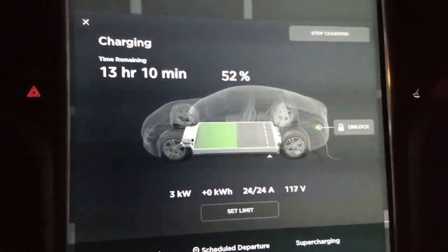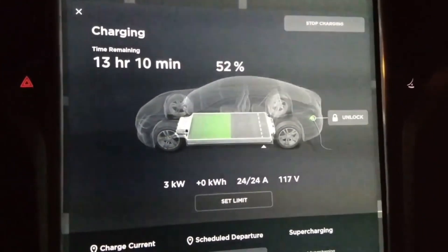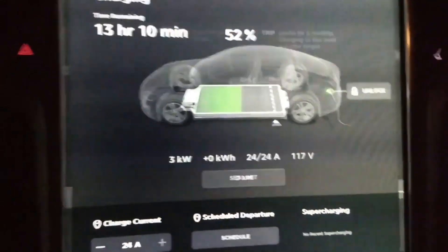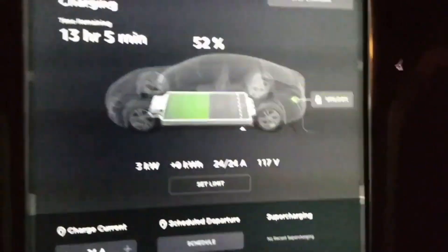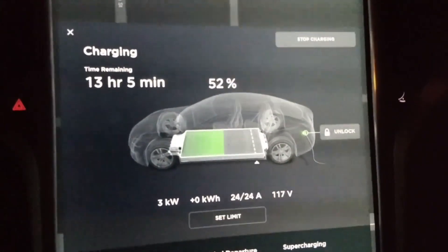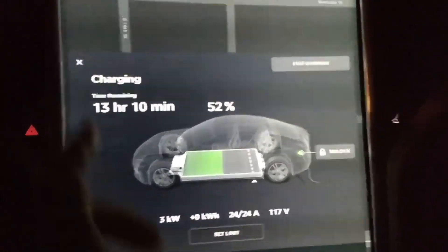I came in at 52% and I set the limit to about 90%. It's telling me 13 hours, which should be perfect. So it works — good job EVSEadapters.com.